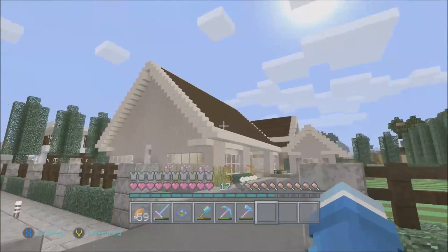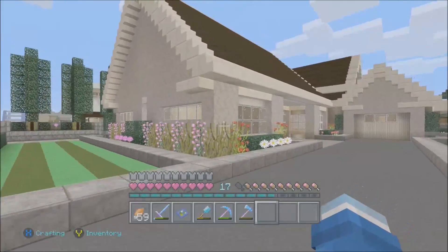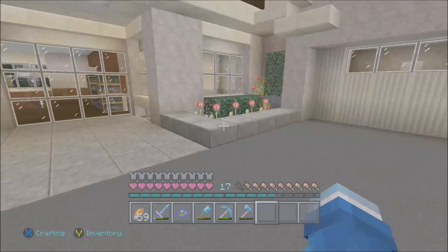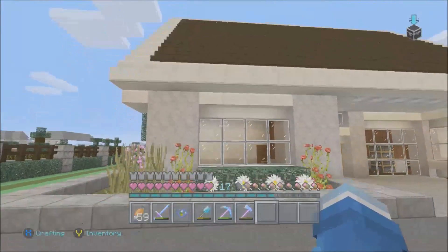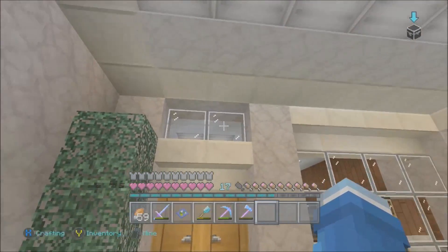It took me forever to finish this on survival mode, and I want to show you guys how it looks now. I'm going to walk you through the rooftop — you just go from side to side. The house is done, the garden is done, and it took a long time because of all the detail, and it's all on survival.